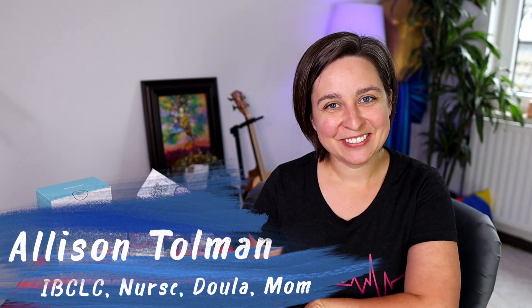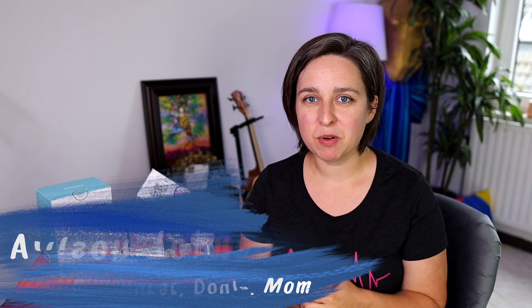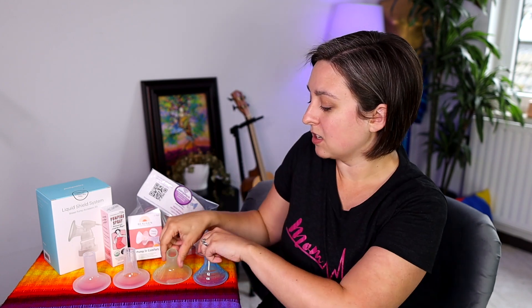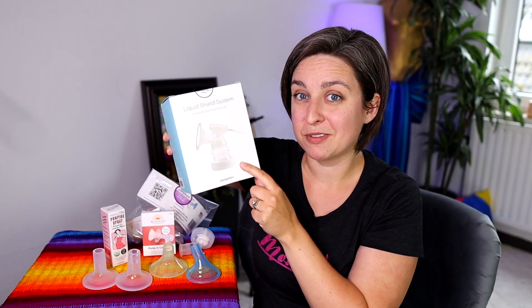Hey everybody, it's Allison here with New Little Life. I was thinking about some of these products I've been wanting to share with you. I could do individual videos on each of them, but today we're just going to compare four common products often suggested to make pumping more comfortable for moms. We're going to talk about Pumping Pals, Lactec Phalanges, Bojan Cushions, and the Liquid Shield System from Pumpables.